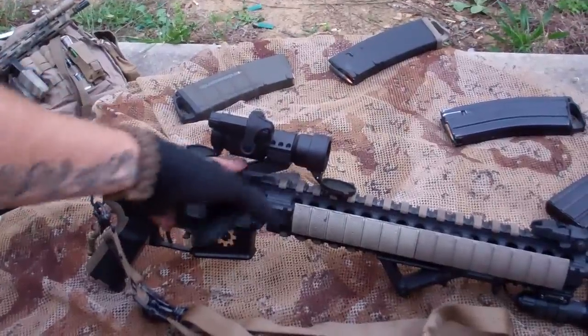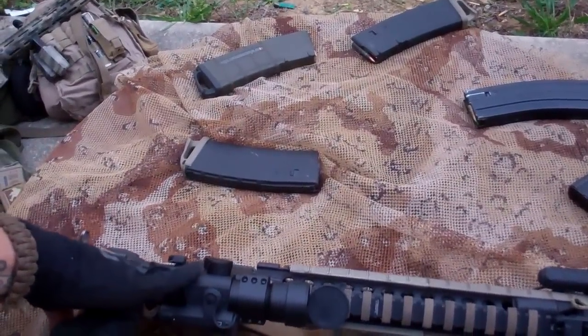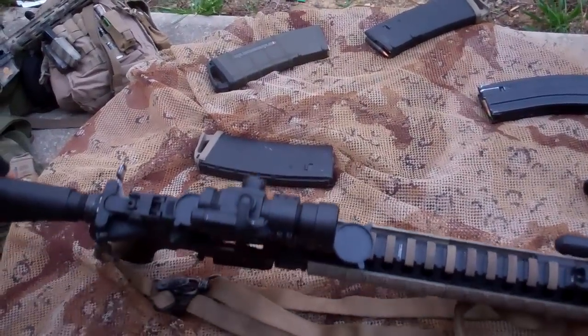Got the Primary Arms micro dot — it's the model with the four versions of the reticle, different reticles.